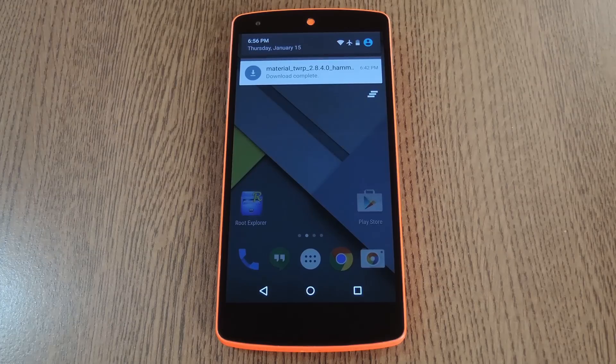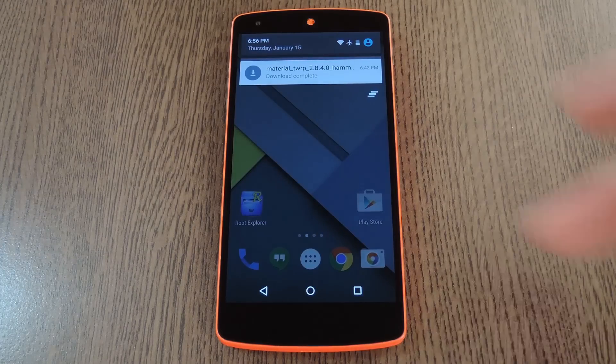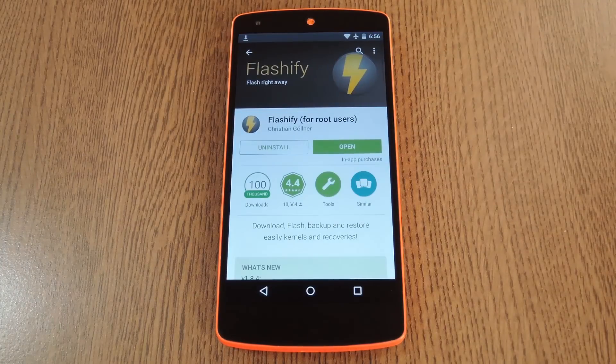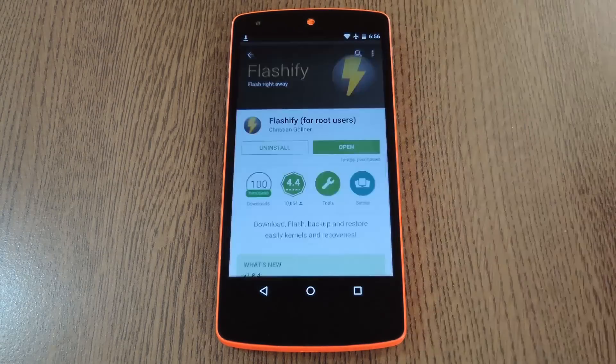But there's an easier way if you'd rather do this whole thing from within the friendly confines of Android. You'll need to make sure your bootloader is unlocked, which is the requirement to flash any custom recovery. Beyond that, head to the Play Store and install Flashify. This is an awesome app from developer Christian Goldner, and the free version lets you flash up to three images in a day.